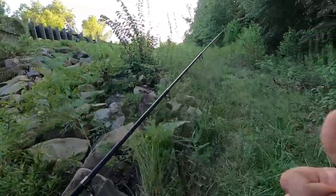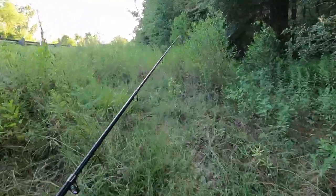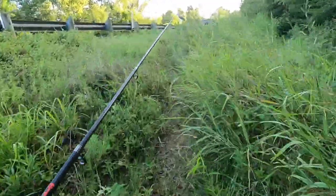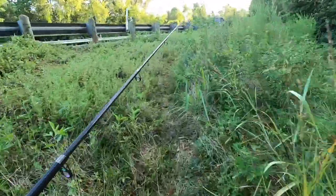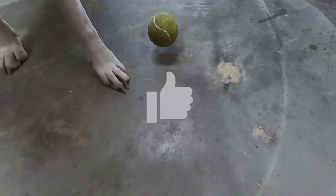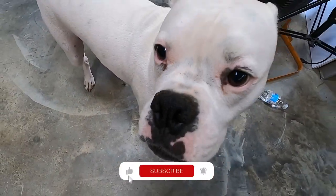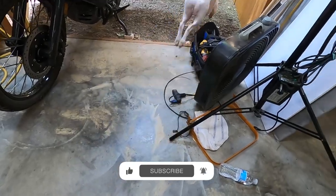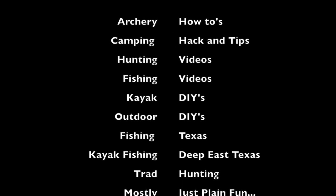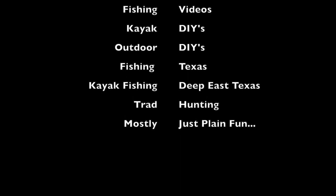He truly loves his tennis ball. If you like our video, give us a big thumbs up. We appreciate your likes, comments, and subscribes. May you have a blessed weekend. Let's go make some stuff happen in the outdoors. We'll see you next time, bye-bye.